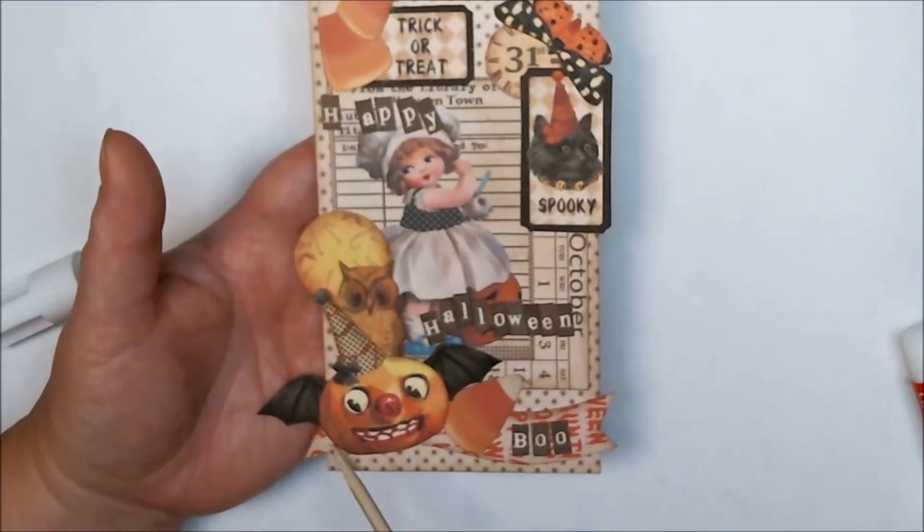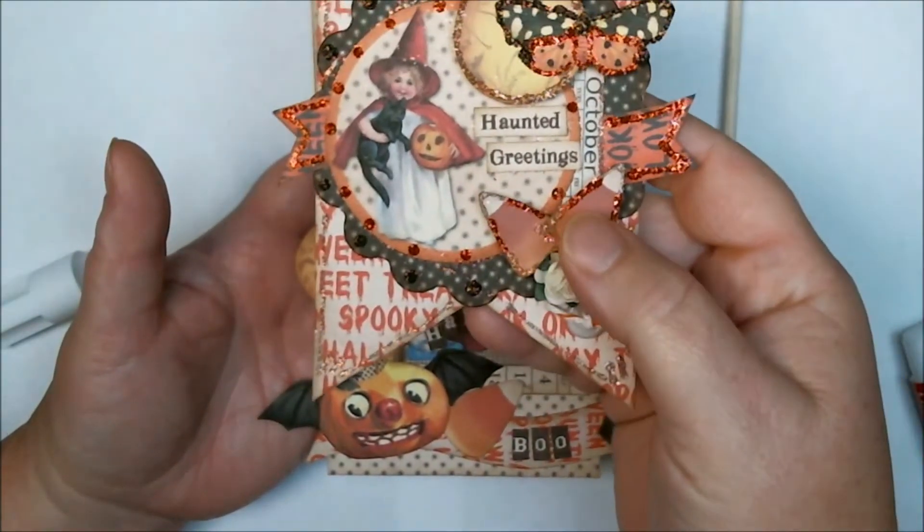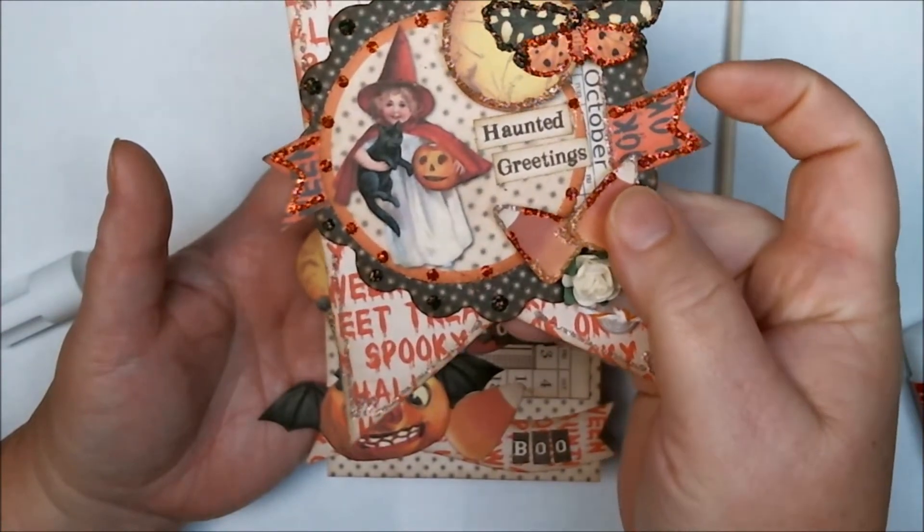Down here I have this little banner that goes across the bottom of my card, and that is from my Swallowtail banner backgrounds and little tiny banners.